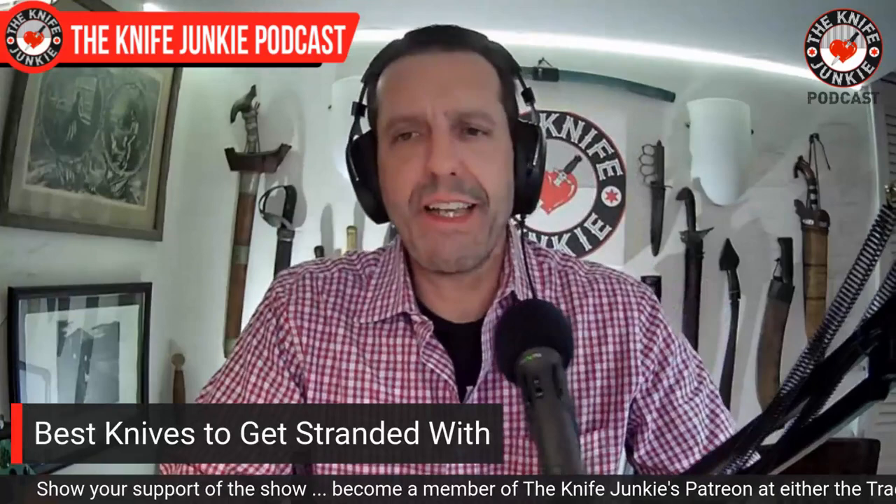Ladies and gentlemen, thank you so much for joining me in this quest to find the 10 best knives to get stranded with. These are incidental things — not packing for disaster, but something you might have in your car when it all goes down.